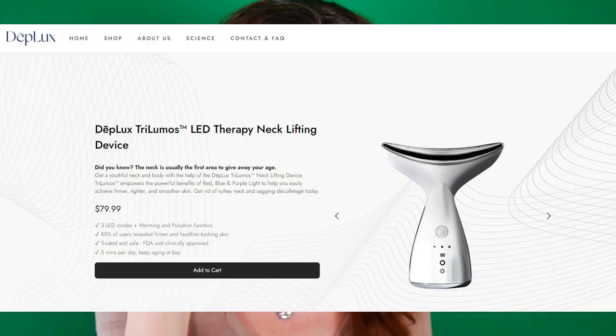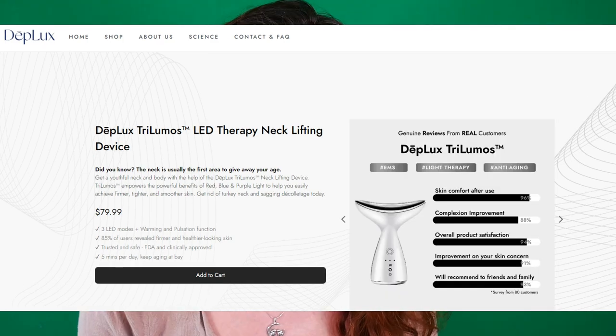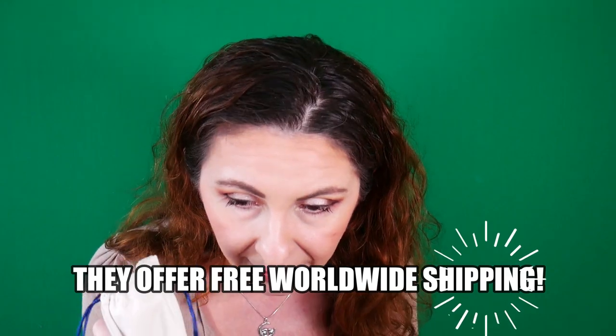You can purchase this device from the website DeepLux.co. The DeepLux Trilumos LED Therapy Neck Lifting Device retails for $79.99. But you can get a discount if you check the link in the description box. They do ship worldwide — check based on where you are living if you get free shipping or not.